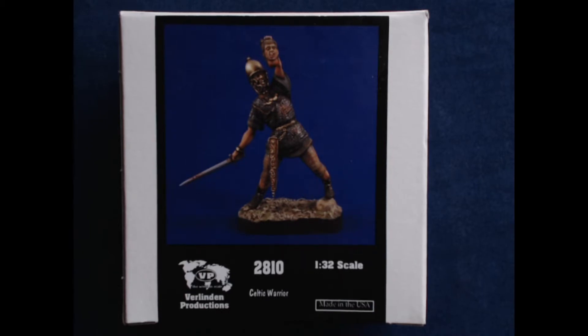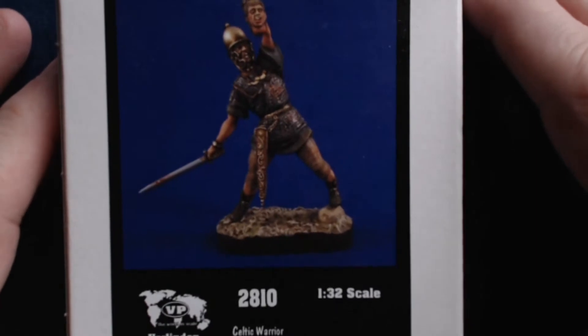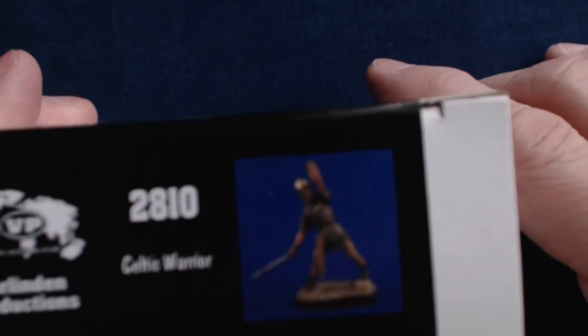Today we've got a kit from Berlin Productions. This is their Celtic Warrior — stock number 2810, in 1/32nd scale, which is obviously also 54mm. This is going to be a resin kit, made in the USA, as it clearly says on the box.